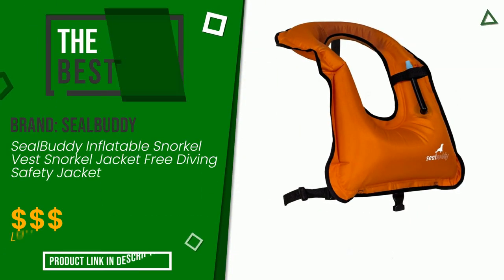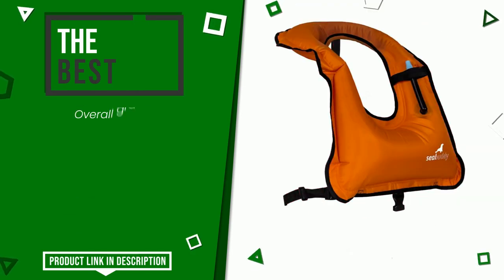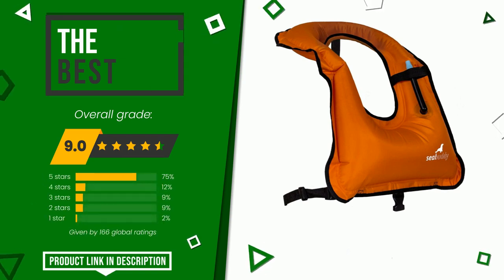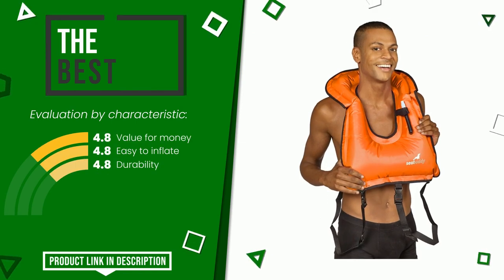The final grade assigned to this product by SealBuddy is 9 out of 10. It turns out to be the best of this selection. It is highly valued for these characteristics: value for money, easy to inflate, and durability. At the bottom of the description of this video you will find the link to get more information or see the updated price of this product.